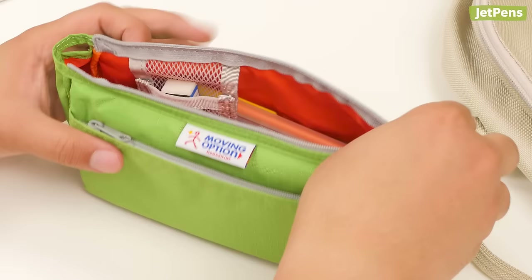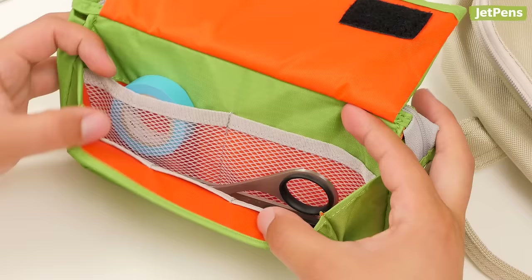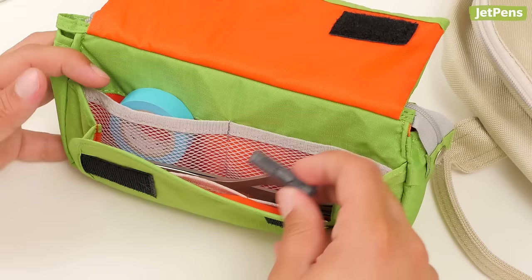The case's velcro flap also has a zippered outer pocket for frequently used items like your favorite pens or your phone. Under the flap, you'll see five mesh pockets. This space is great for items like rulers, scissors, and accessories.